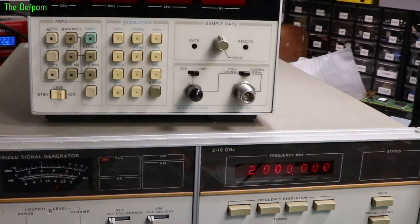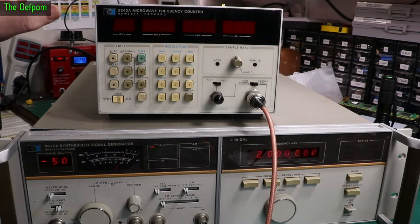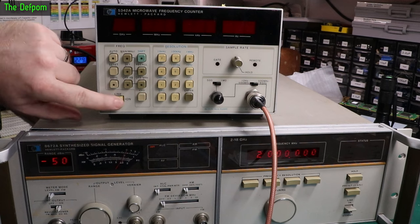I'm going to be using a 5 MHz to 18 GHz input. This is an 18 GHz frequency counter. Hopefully it still works — I'll just plug the power for the first time for ages.